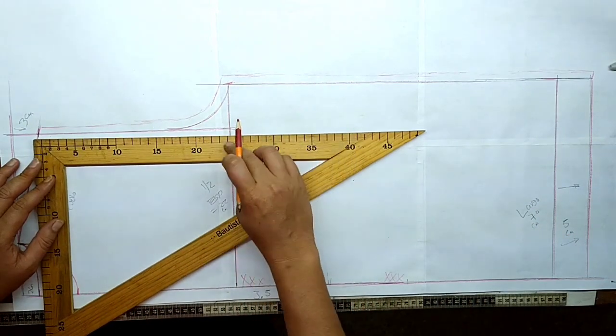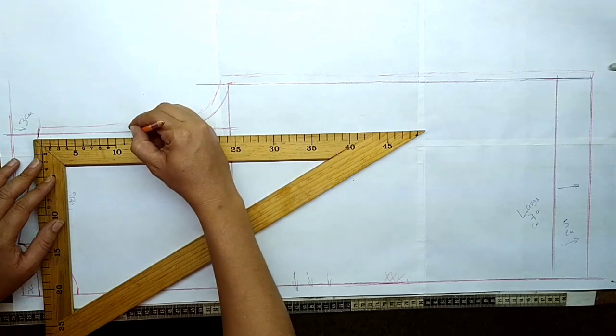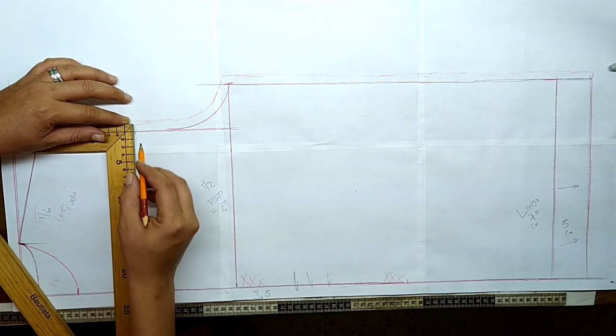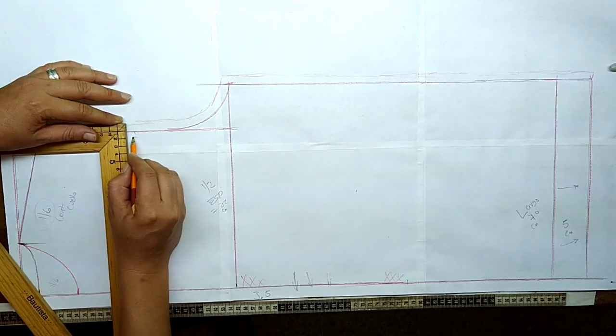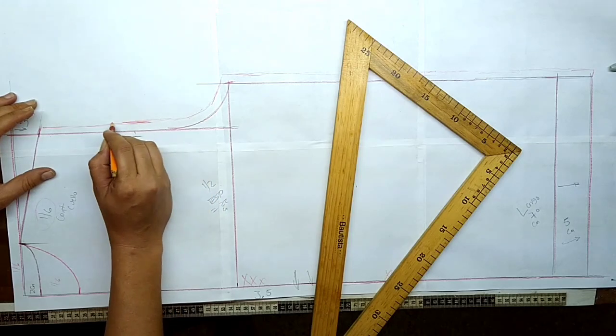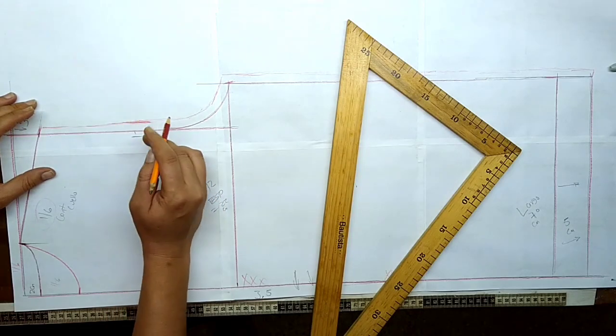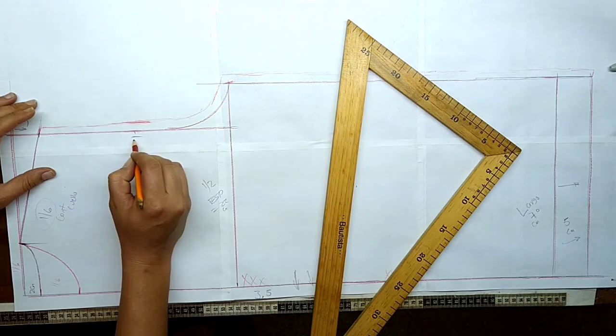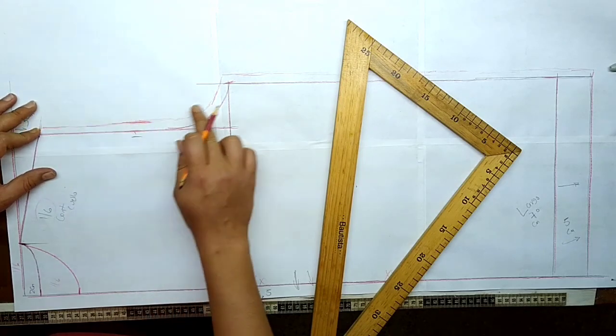De aquí a acá tenemos 24, la mitad sería 12. Desde la línea de costura vamos a entrar aproximadamente unos 2 centímetros desde la línea que tenemos acá. ¿Por qué desde esta línea y no de esta? Si nosotros marcamos aquí hacia adentro, entonces no estaríamos contemplando este aumento para costura.